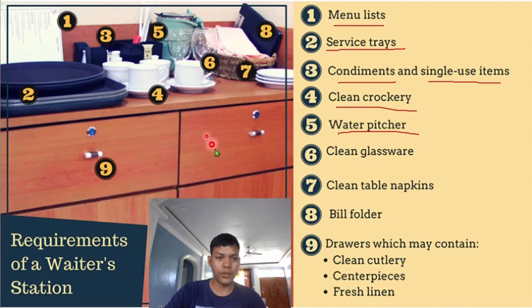Number nine: the drawer or cabinet. Some examples of items stored in the drawer include clean cutlery — spoons, forks, and knives — as well as centerpieces, fresh linen, tap cloth, tablecloths, skirting cloth, and table runners. We need to put everything necessary for the upcoming service. It is important to be well prepared so that during the busy time of serving guests we have a smooth flow of service and minimize problems. Preparation is very, very important — not just as a waiter, but also as a student or as an individual.